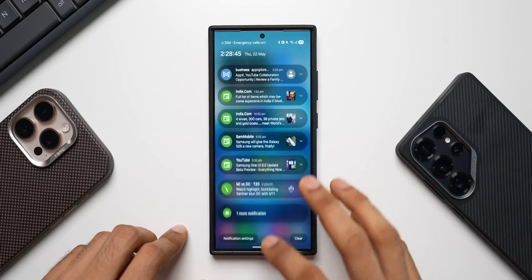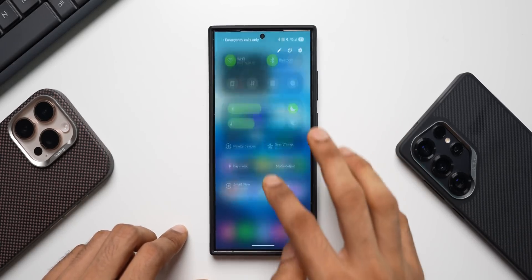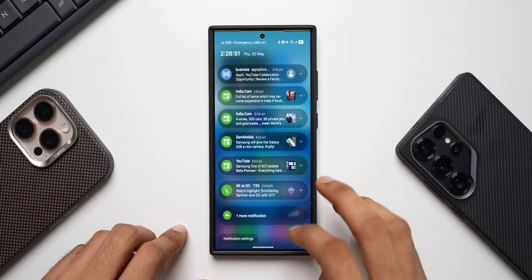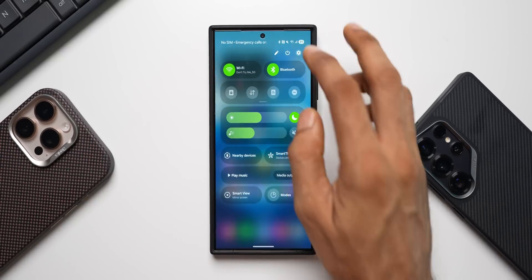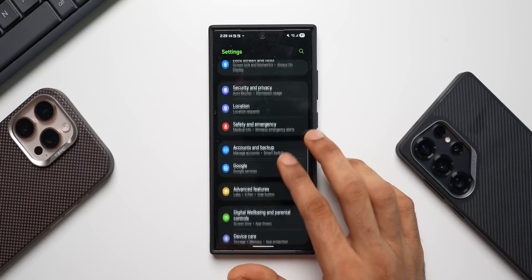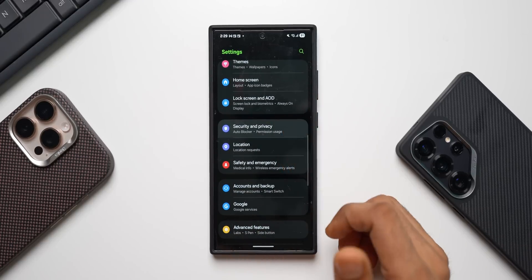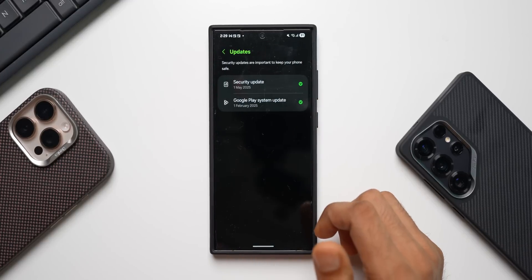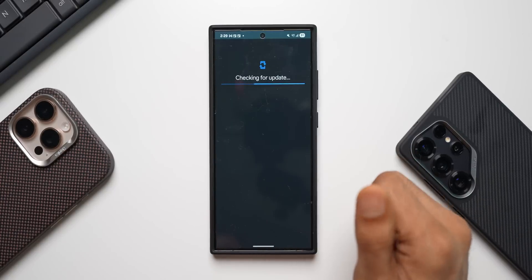Looks perfect — no issues whatsoever. After One UI 7, I don't think there has been any stutter or lag on the phone, which is something I noticed. Let me go to Settings and check if we have the latest Google Play System update. I'll tap on Security and Privacy, then on Updates.